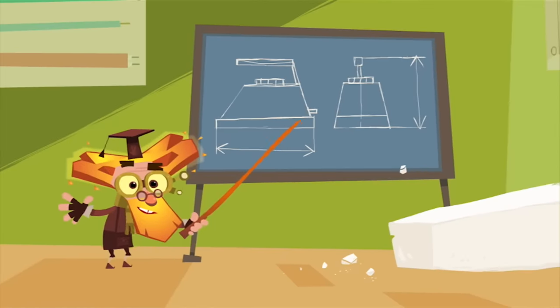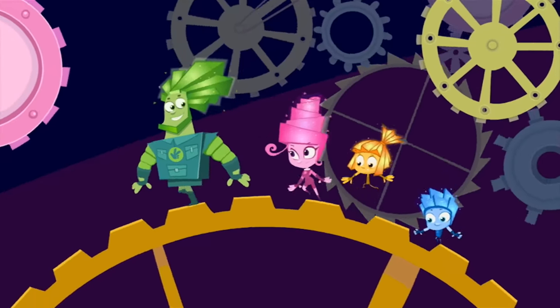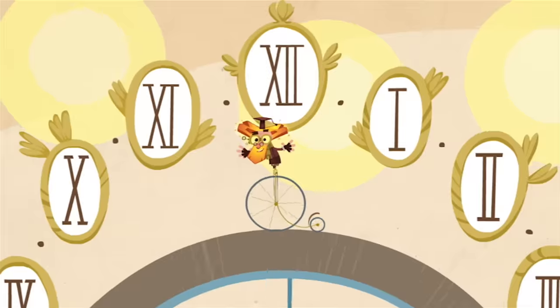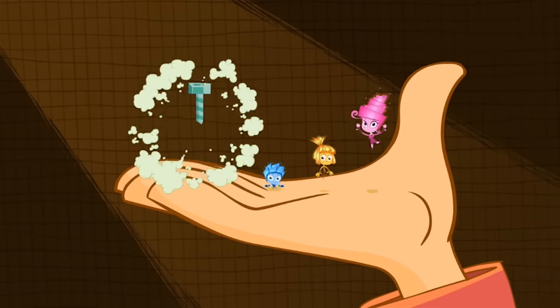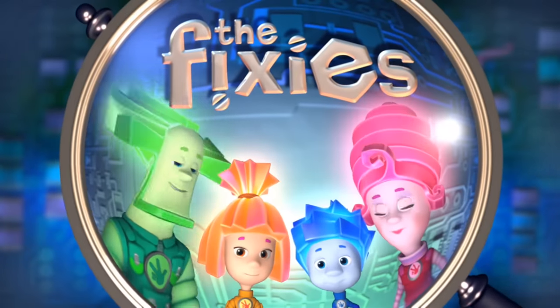They take care of our machines — irons, phones, and toasters, MP3s and TV screens, even rollercoasters. Without them clocks stop ticking, without them lights go out. But if you meet a Fixie, please don't let their secret out.